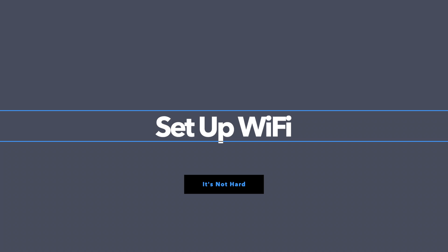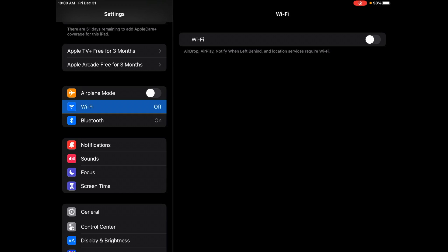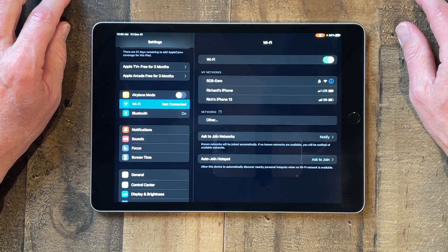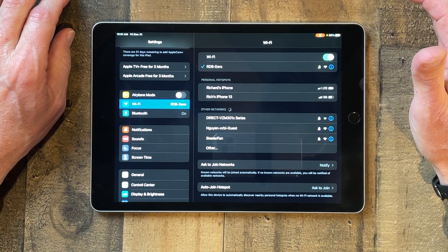The first tip is how to connect to Wi-Fi. During the setup process you typically have to enter your username and password to connect to your Wi-Fi. But every now and then you don't know what it is, or you forget it, or your Wi-Fi goes down and you need to reconnect. So this is how you do it: go to Settings, tap on Wi-Fi, and make sure Wi-Fi is turned on. Then it'll start searching for all the networks around you, and you tap on your Wi-Fi network — and there, you're connected.